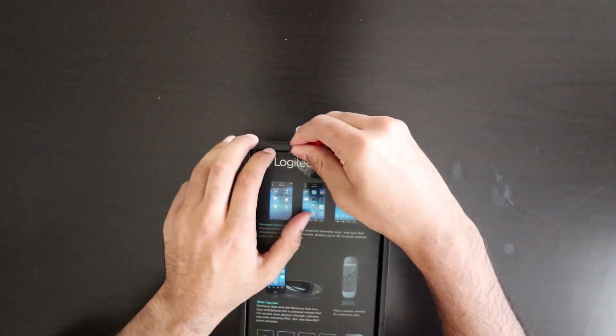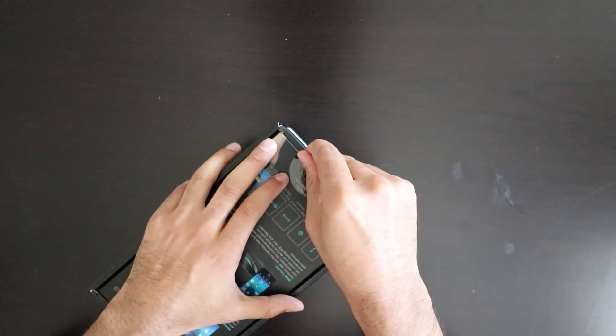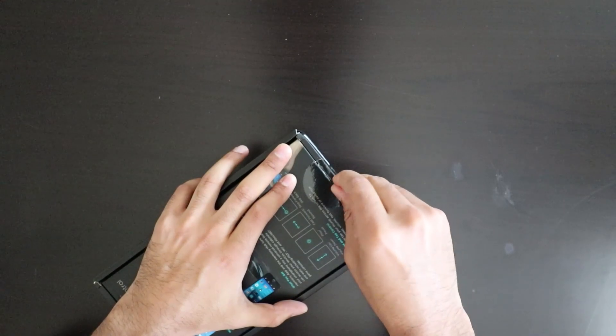Let's get inside. This was on sale — it was like 70, 80, 90, something like that. I'll link it, of course.